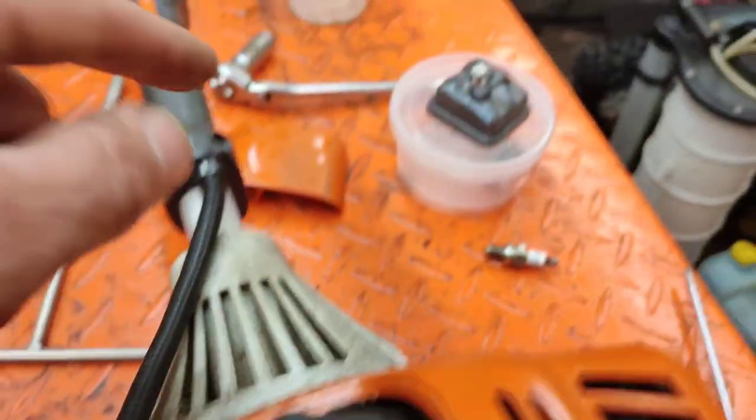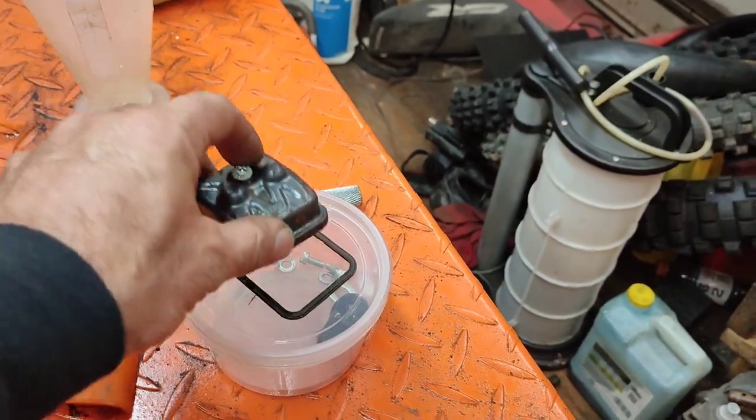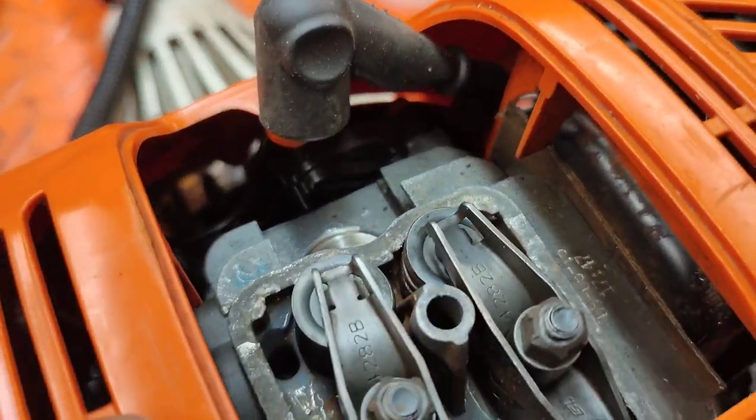The only thing I've done so far is take off the valve cover right here — it's very important that the gasket is good there. I've also taken off the top cover and the spark plug, because you've got to make sure it's at top dead center.